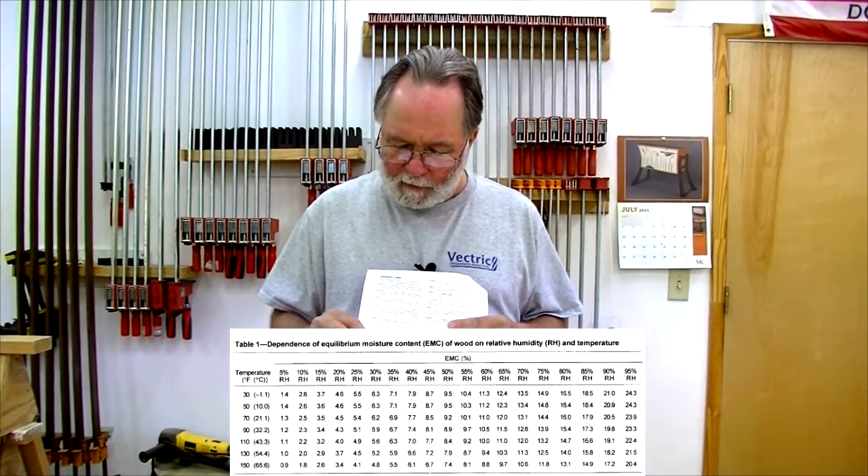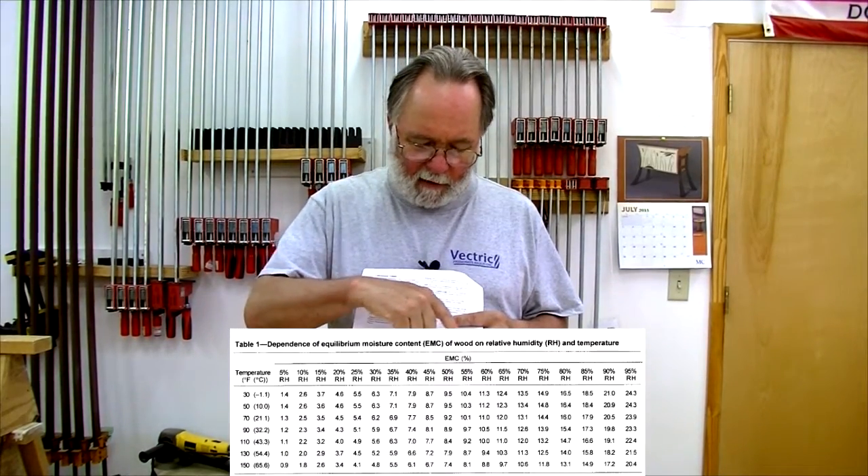That was my first big lesson in moisture control in lumber. Now every time I build a piece of furniture, part of the building process is building in wood movement mechanisms — somehow that wood has to be able to move as it gains and loses moisture throughout the year. But the real guts of this thing are two tables from that Forest Products Laboratory document.